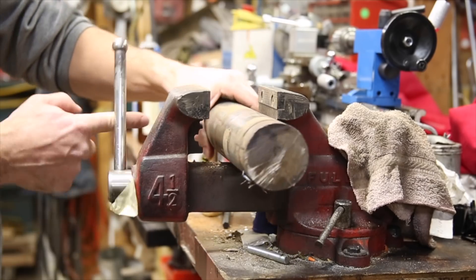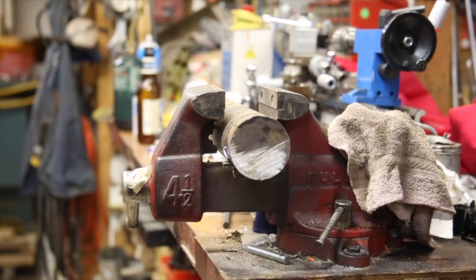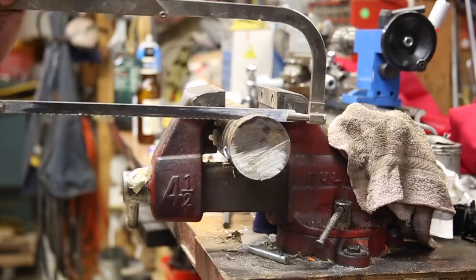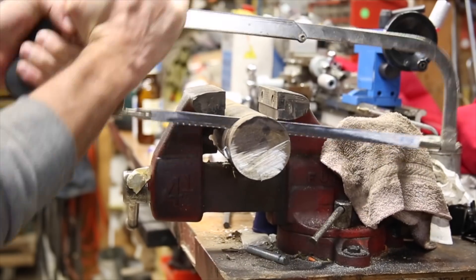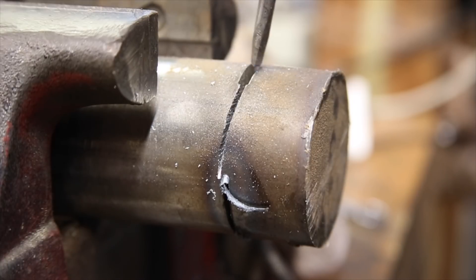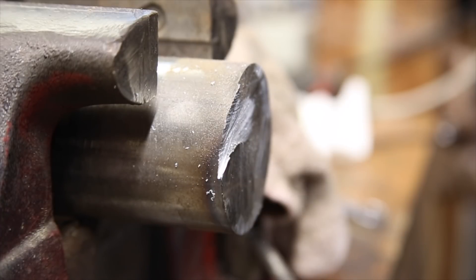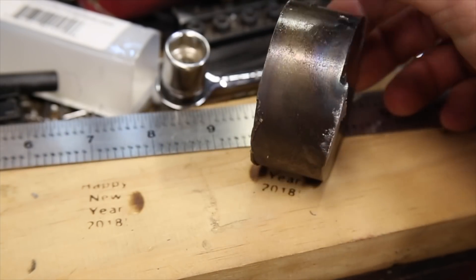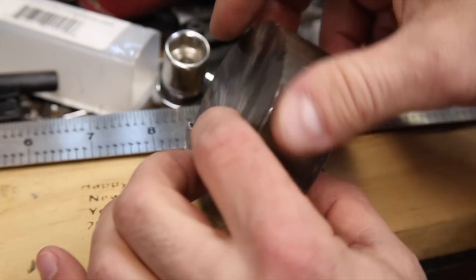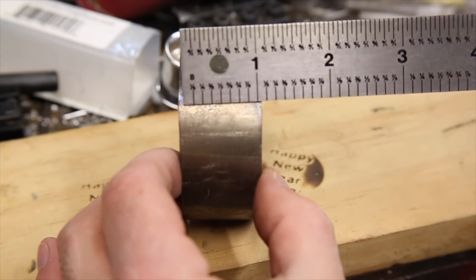Since I broke the cutoff wheel and didn't have another one, I finished cutting the rest of the material by hand. The final dimension should be 1 inch thick according to the drawing, so I cut it as close as I could while still giving me enough material to clean it up.